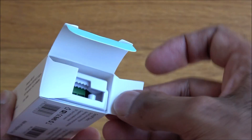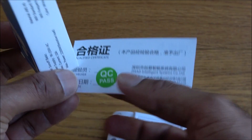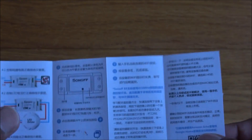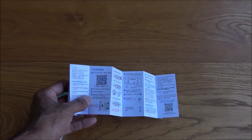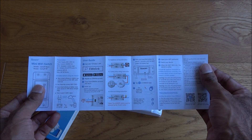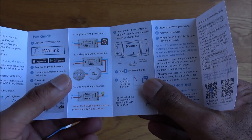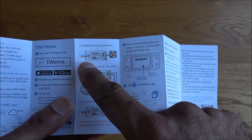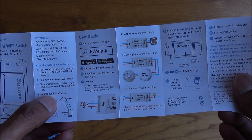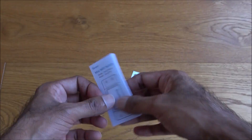Let's open it up and see what you get in the package — the actual switch, a quality control label, and some instructions. One side is in Chinese and the other in English. It describes the input and output quite well. In terms of connectivity, the switch connects to your router and via cloud services you can connect to it via your mobile app.